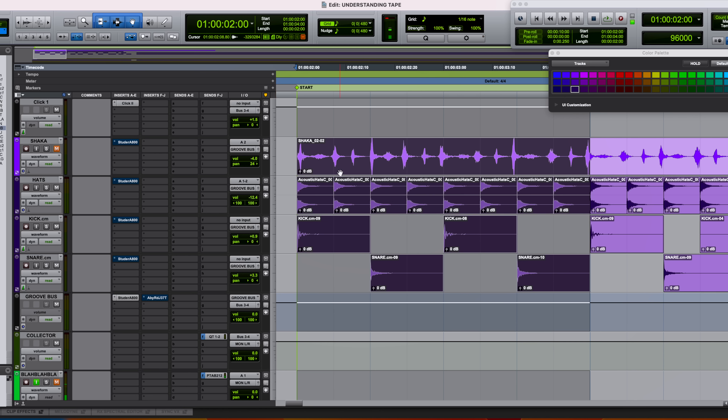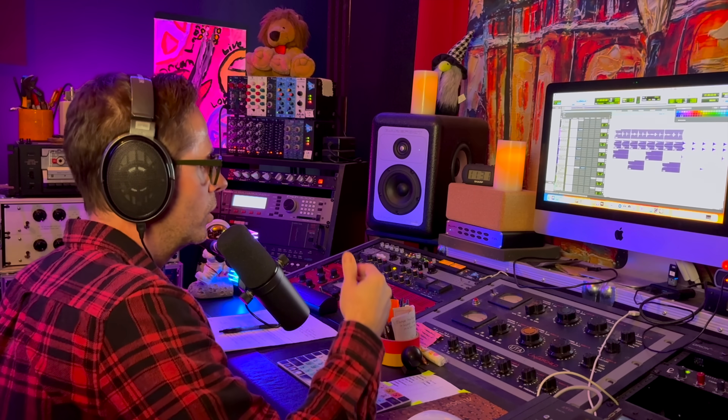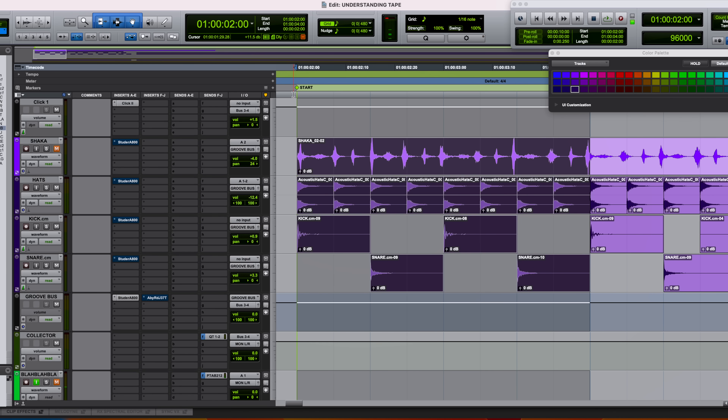Feel free to load this up in your own DAW and practice until you start to hear the differences. This is also a great exercise for compression — substitute the Studer with any compressor and listen to how different settings impact the groove. Training your ear to hear these nuances makes all the difference. Many mount-rushmore mix engineers are hyper-focused on what processing does to groove — Michael Brauer with his compressor designs, Chris Lord-Alge paying attention to how mix bus processing impacts what he's built.